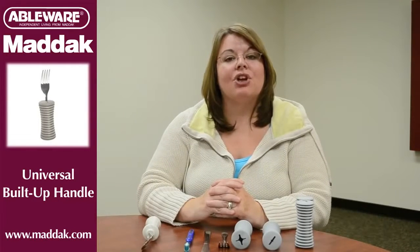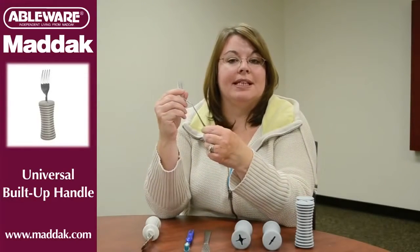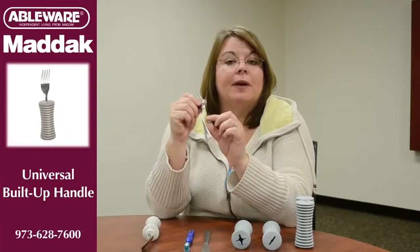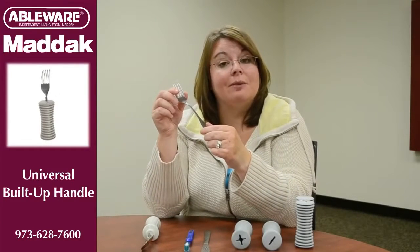Arthritis and other hand limitations often make some tasks difficult. This is especially true when it comes to eating. Most typical utensils have a really narrow handle, and this can make them difficult, painful, and sometimes even impossible to hold.